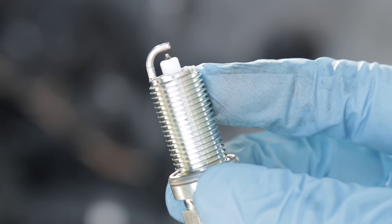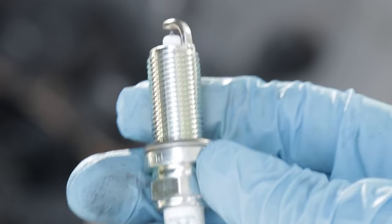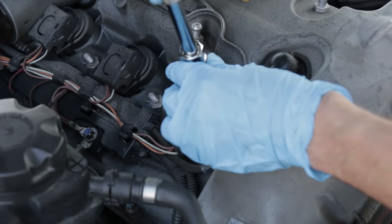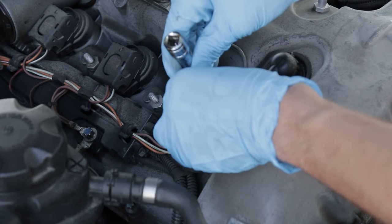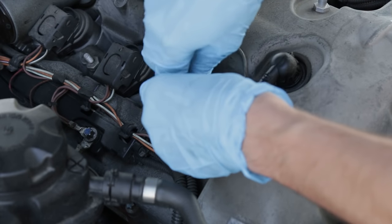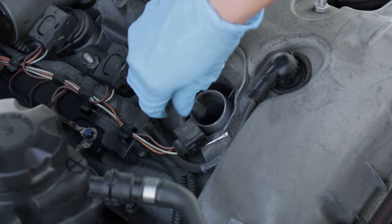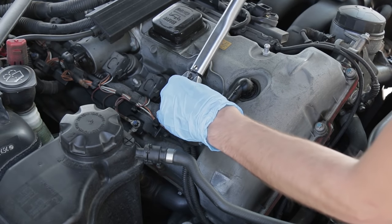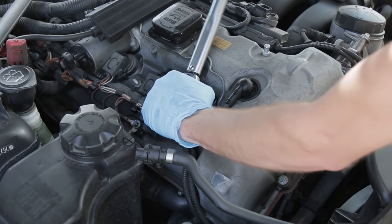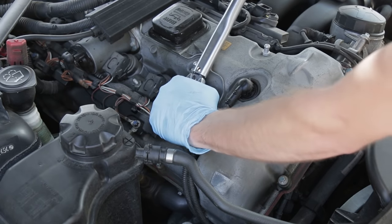These NGK plugs come pre-gapped and there's no need to put any type of lubrication on the thread — you can literally just put this right into the car. Start the new spark plug by hand so you don't accidentally cross-thread it. Then use a torque wrench to torque the plug to the correct spec for your exact model and engine, which should be 18 pound-feet for the N52. A torque wrench will prevent you from over-tightening and potentially damaging the spark plug thread.